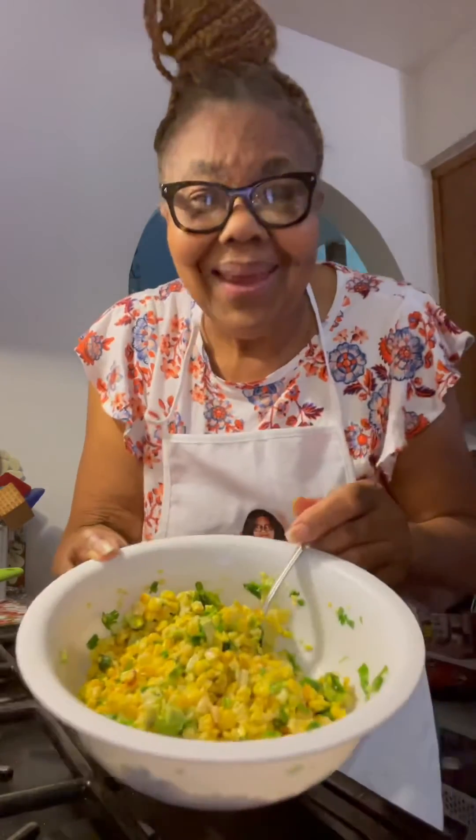Thank you for watching and thank you for sharing. Eating Good with Freda Jean. Old Taste and See. See you soon.